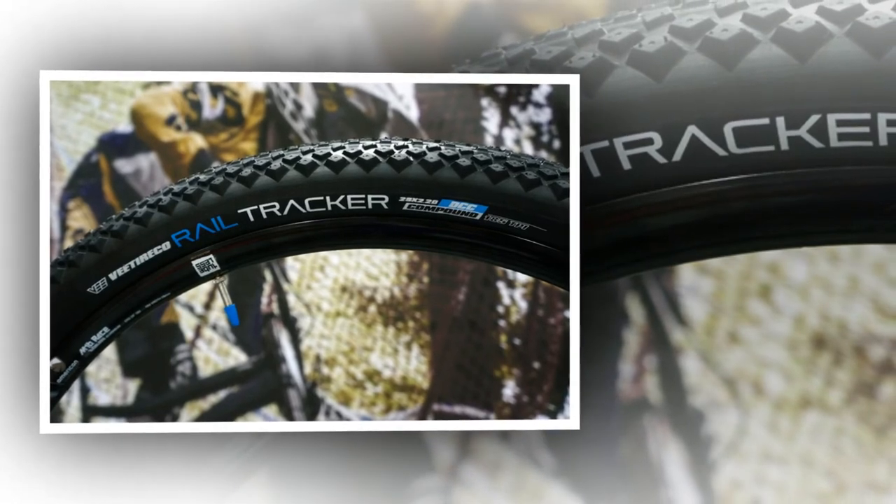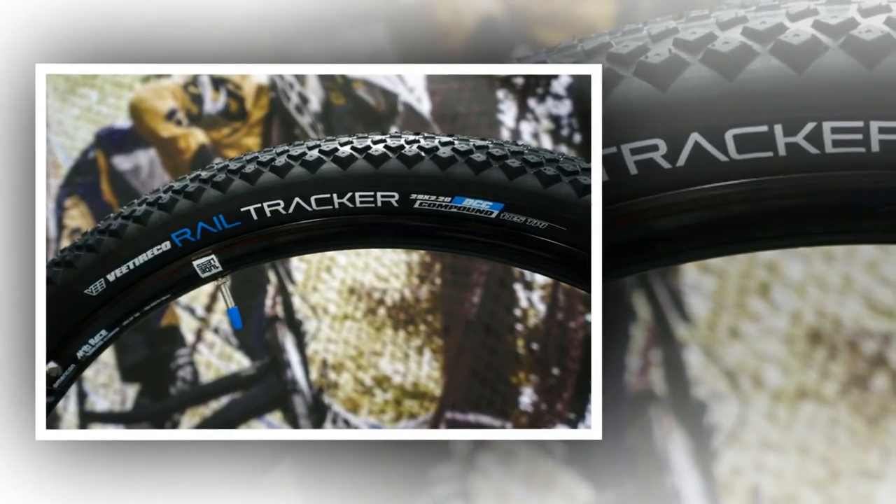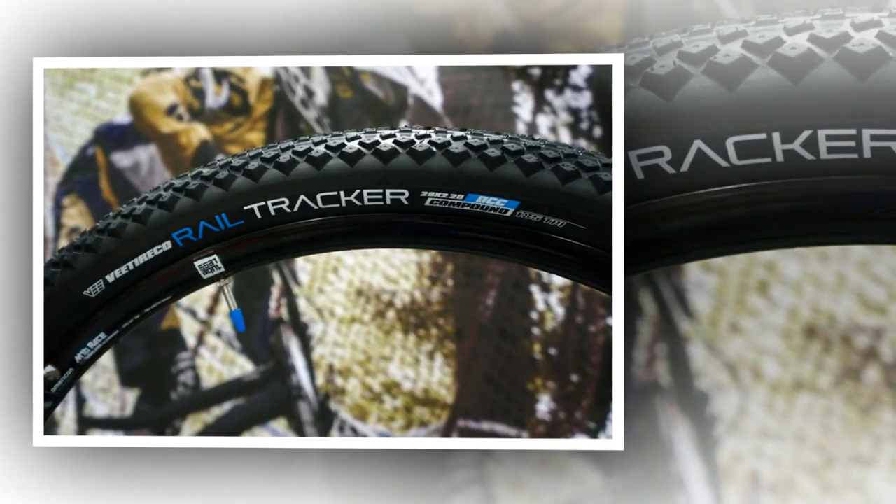If it's mostly road riding with the odd drove road or tow path thrown in, you'll probably be better off with a rounder tire.